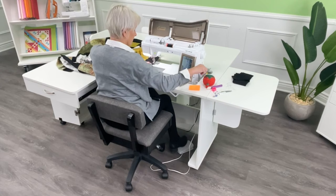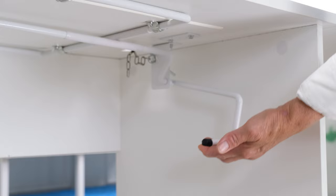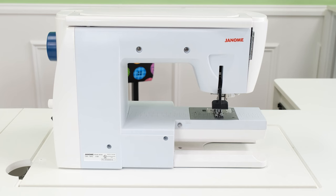For free motion or garment sewing, we can pop this up. There is a lever underneath here and you pull it forward. That is going to bring your machine up into what we call the free arm position. It gives you access to the arm of your machine for those projects that may need that, whether it's a bag or a garment.